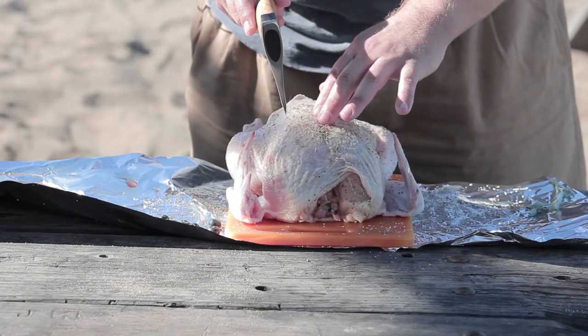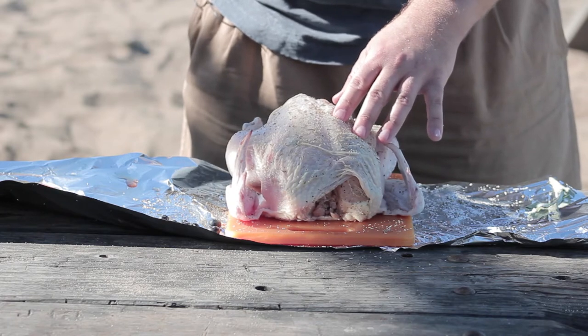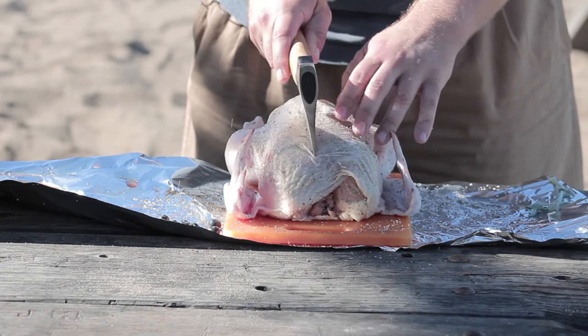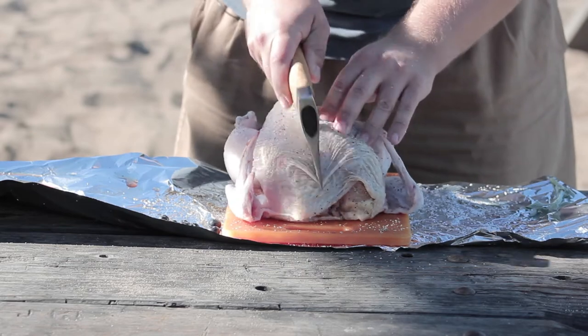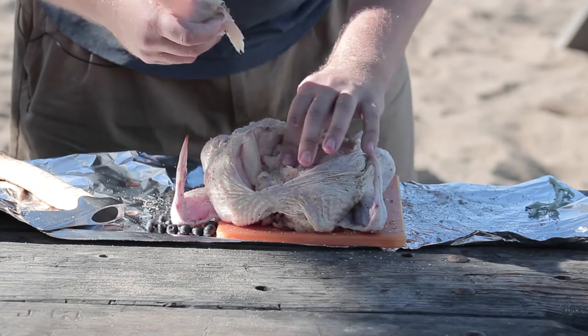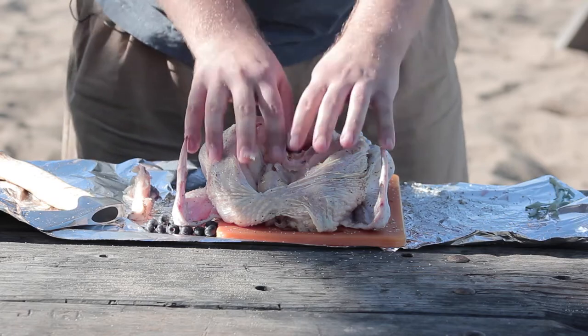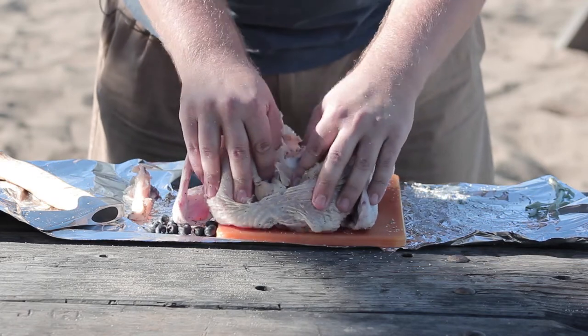Go ahead and find the breastbone using your finger right here. This is the breastbone — give it a good yank out. You can see right here where the ribs connect to it. Now that we've got the breastbone out of the way, we're going to take care of getting some of those ribs out of the way too.